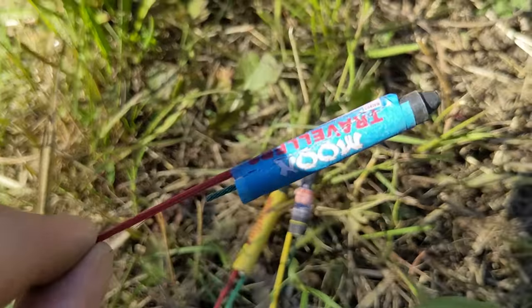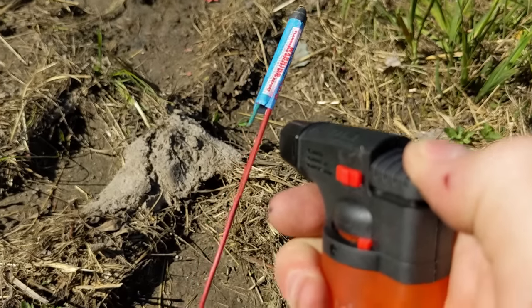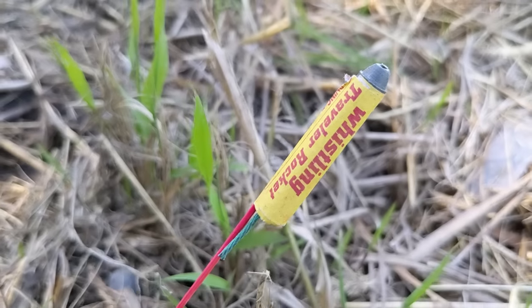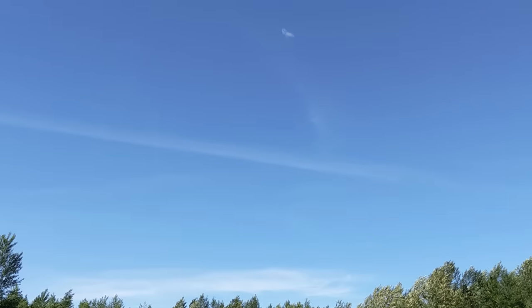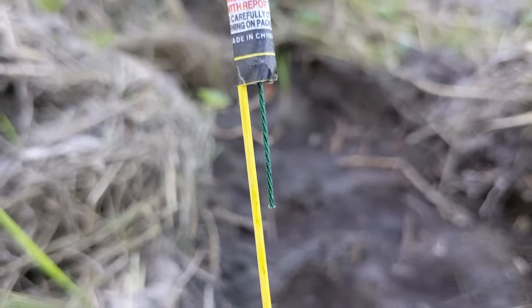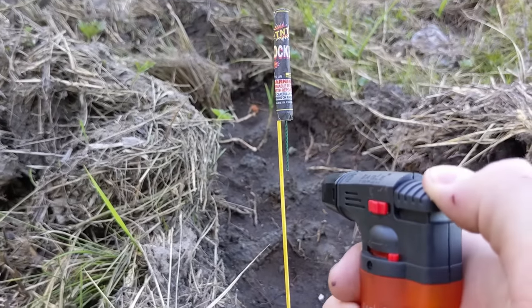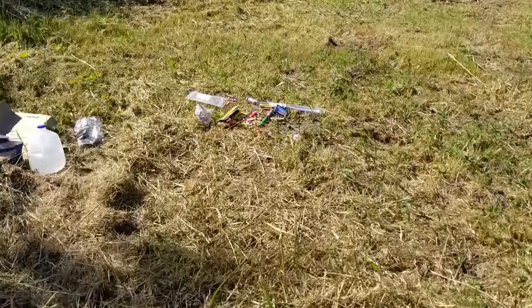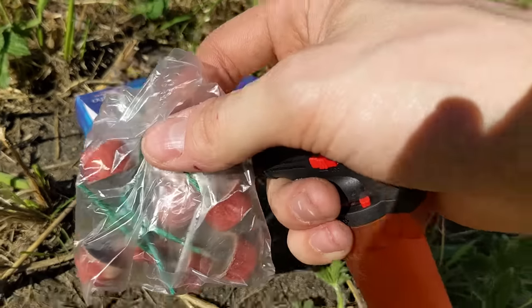First up, we will do the Whistling Moon Traveler — I believe it's actually just called Moon Travelers, but it is a bottle rocket that is over two years old. Let us go ahead and see how this performs. That was a nice solid pop. How that compares to the TNT bottle rocket, I'm not honestly sure. But these ones do not whistle, so they will have a little less content in them. Let me know what you guys think. Oh my goodness, I was actually really impressed with how far that went.